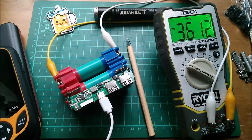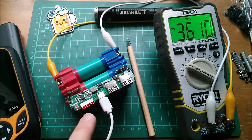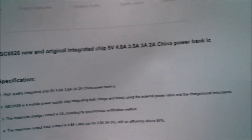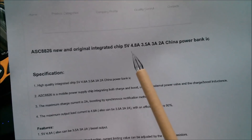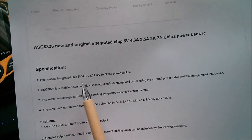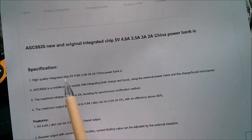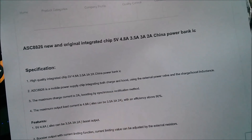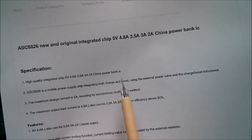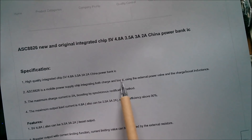While it's charging you get a flashing for the display. The double zeros don't flash. If I turn off the power bank and touch the touch switch, you get a flashing of all three digits so you can see which mode is monitoring and which is the charging indicator. The ASC8826 is a new and original integrated chip - 5 volt, with 4.8A, 3.5A, 3A, or 2A selectable by a resistor; a high quality integrated power bank IC integrating both charge and boost.